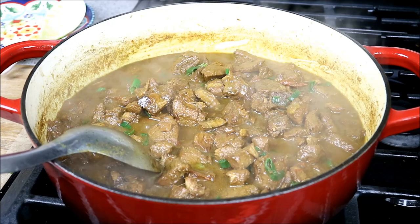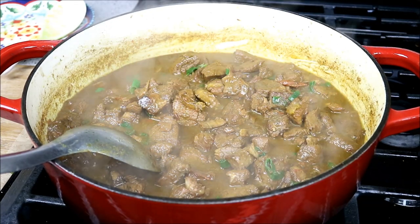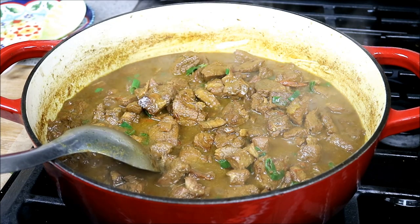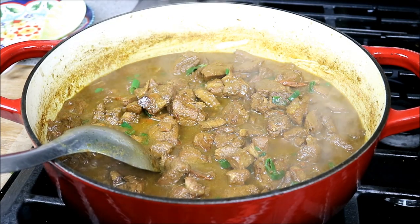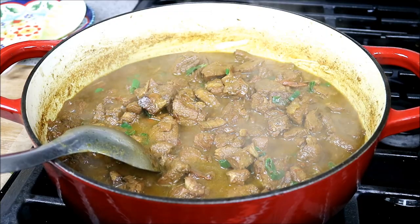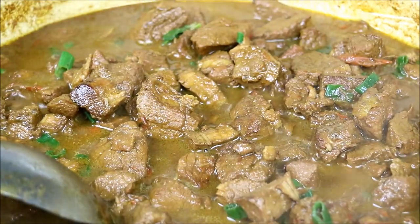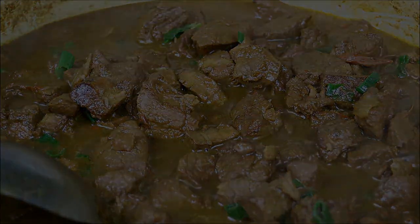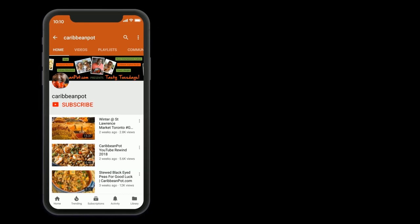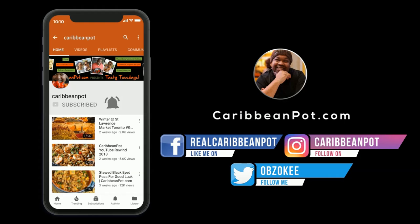Chris here, CaribbeanPod.com — always a pleasure having you all here in the kitchen with me. We did curry stew pork — you know it is just an awesome dish for you to try. Remember, I used pork tenderloin, but you can use just about any cut of pork — all you need to do is adjust the cooking time. Don't forget to click subscribe, and if you've already subscribed, hit that bell notification so you don't miss out on the new videos.